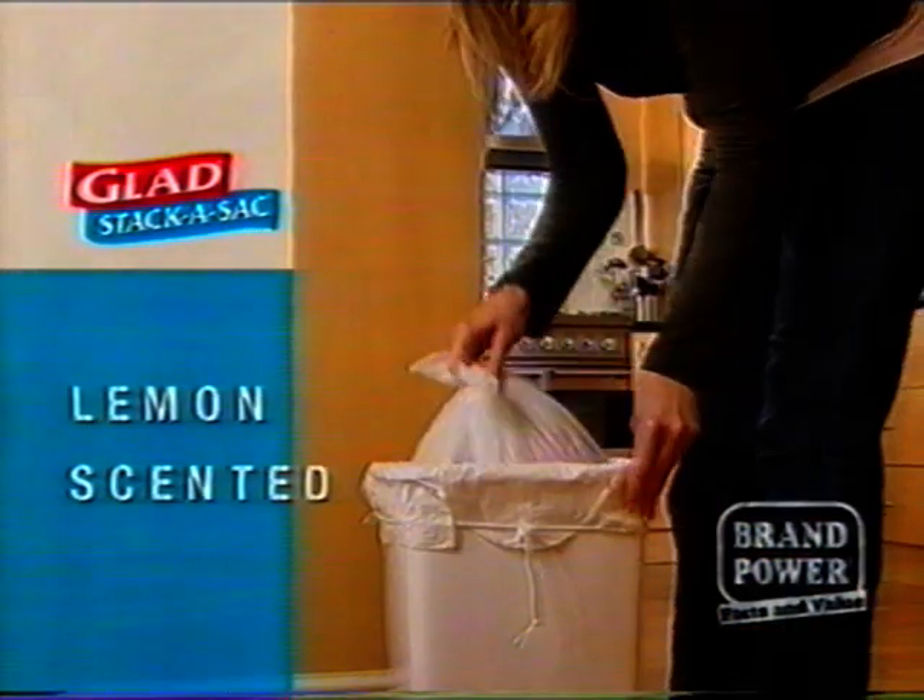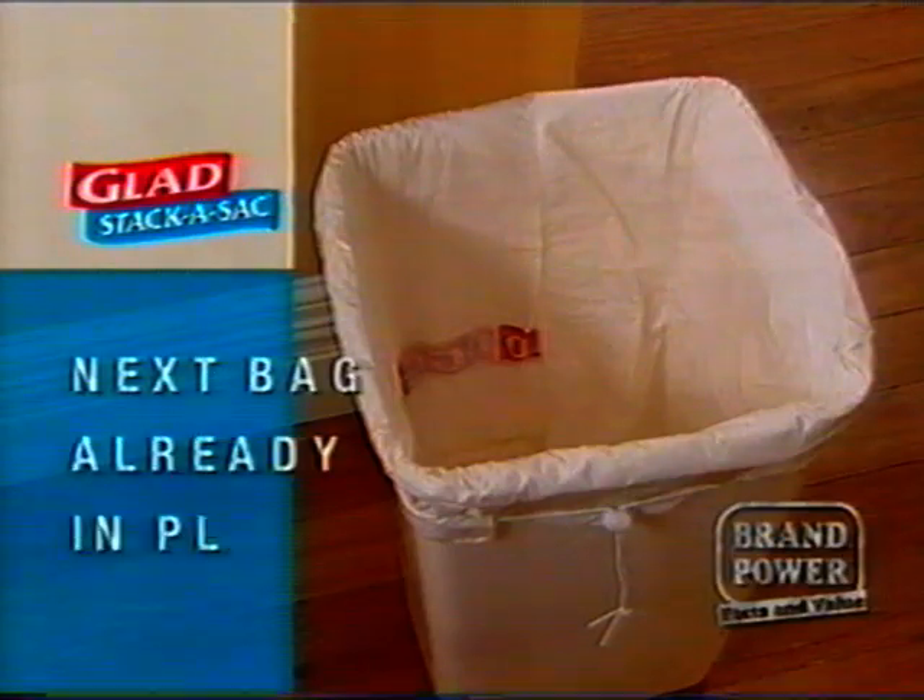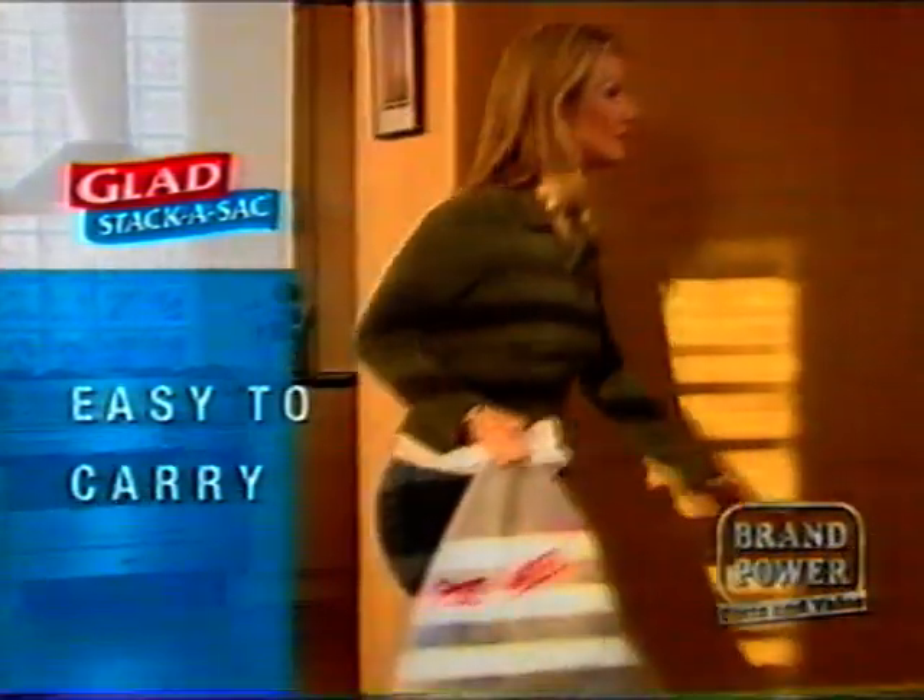Once full, simply tear away, leaving a new lemon scented bag in place and ready to use. Plus, with handy ties, full bags are easier to carry.